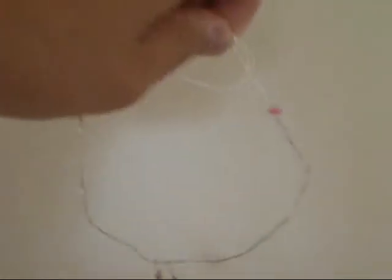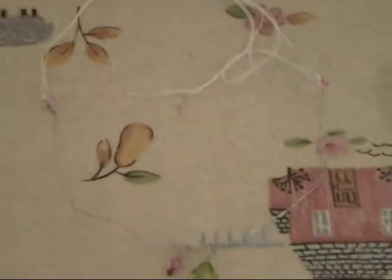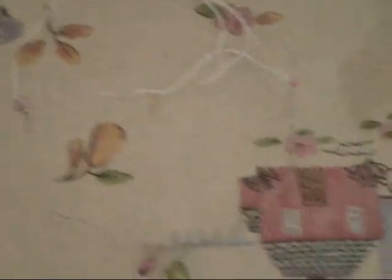My mom helped with the necklace — she just put sewing thread on both ends of the necklace, and then you can just tie it around your doll's neck. The nice thing about this is that you can adjust it, because with a loop closure you can't adjust it. You could use sewing thread, string, ribbon, or anything like that.